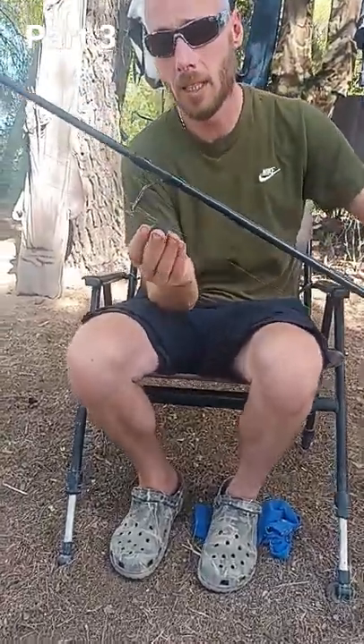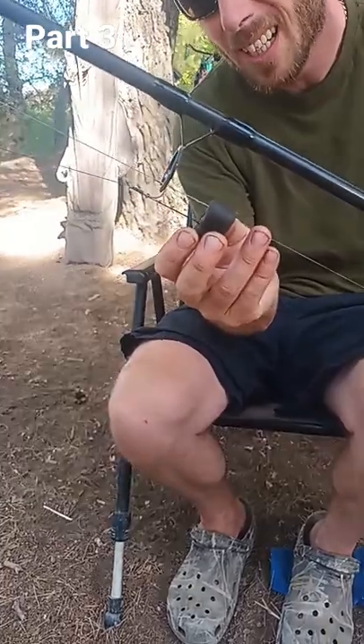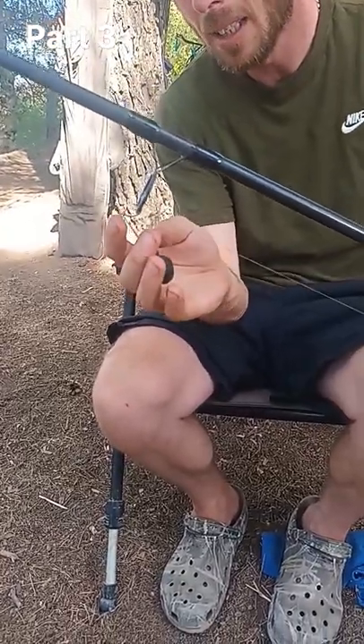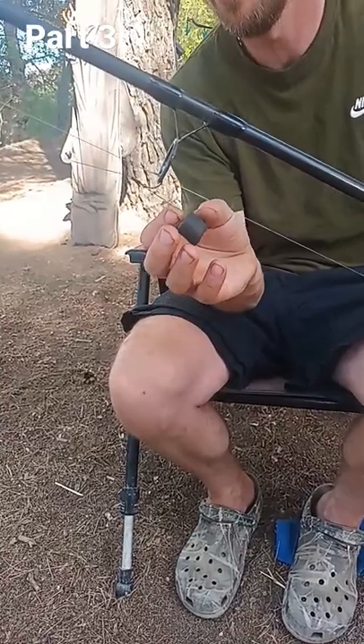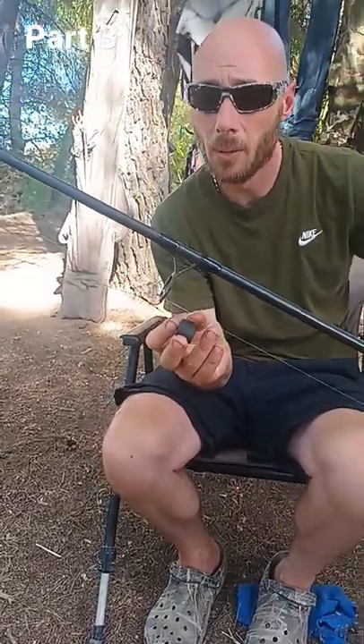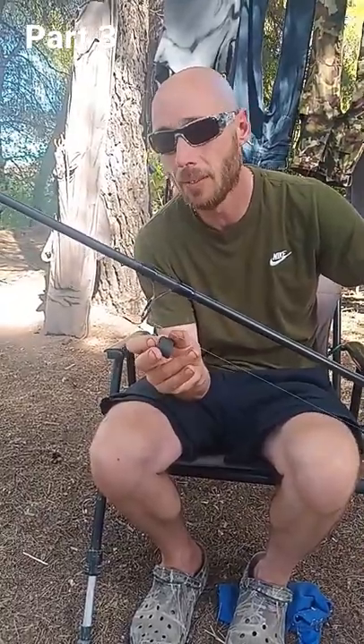Coming back to the hook length — from the pellet to the hook you want probably an inch to an inch and a half. This hook here is actually an MK2 stiff rigger. If I was carp fishing I would scale the hook down a little bit and use a size 2 hook with a single pellet.